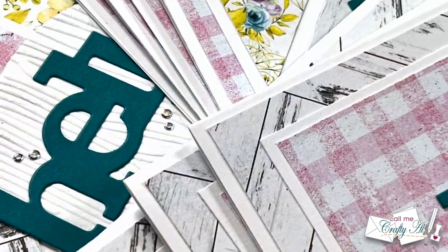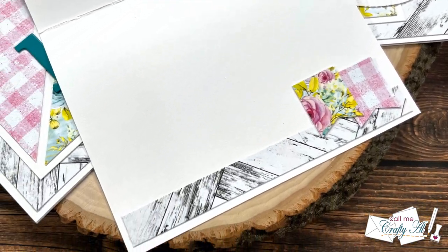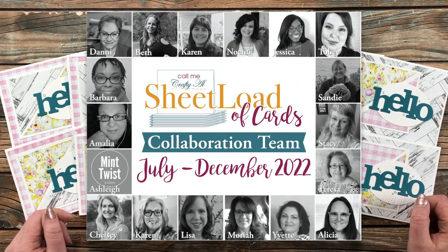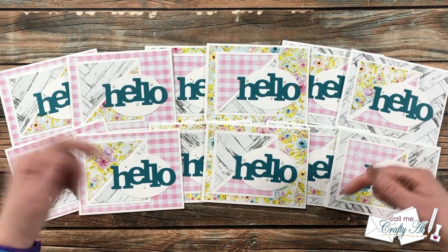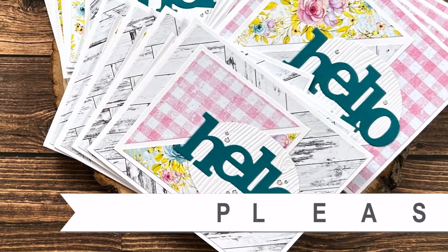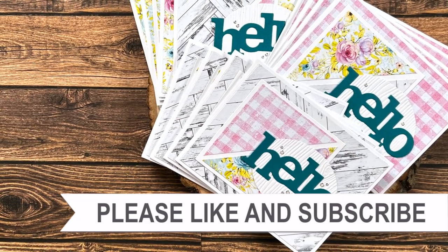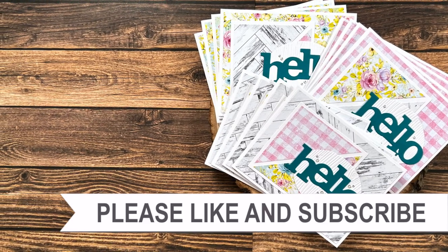I hope you enjoyed seeing how I put together my first set of cards using the July 2022 Sheet Load. If you did, a thumbs up is always appreciated. Don't forget to check out what my collaborators have created — you can visit all of their YouTube videos by clicking on the hashtag in the title, and to see what my Instagram team has created, click on the link in the description box. Until my next video, I hope you're all having a crafty day! Thank you so much for watching all the way to the end. If you're interested in any of the products or tools I used today, I have links in the description box.